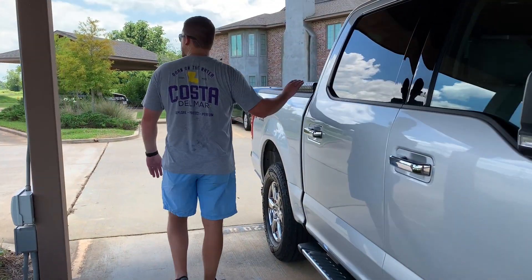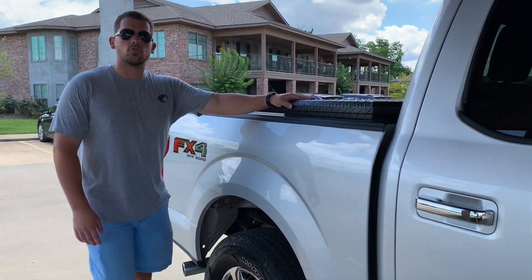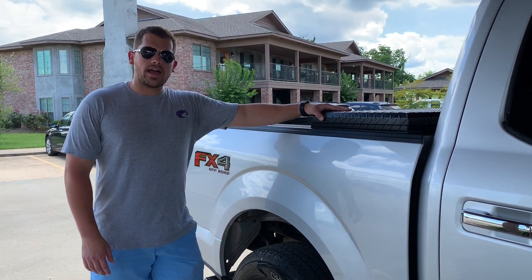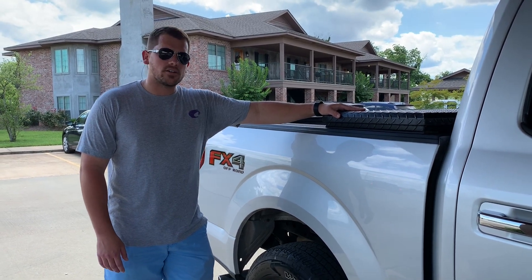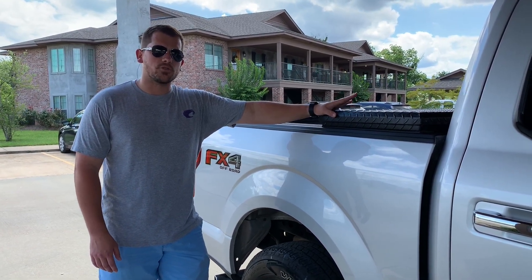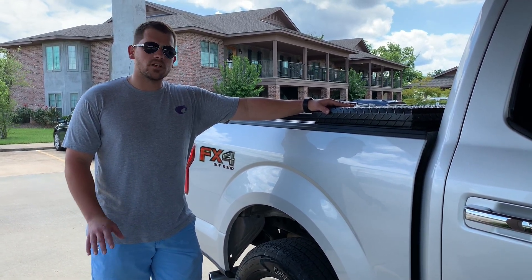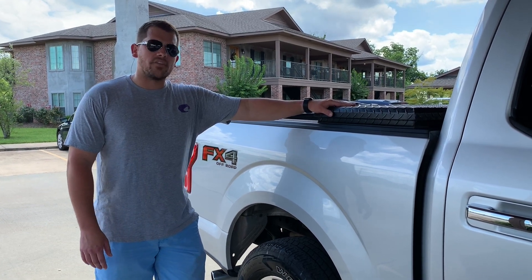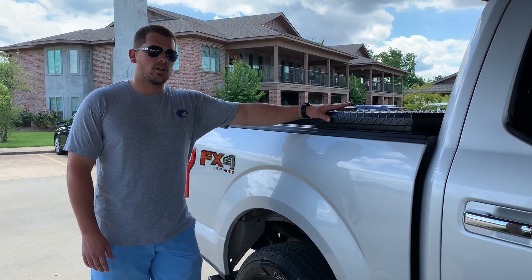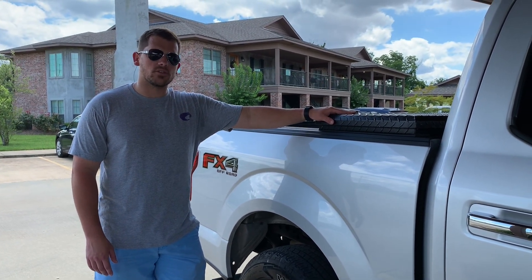As we make our way down the back of the truck, I added this UWS toolbox — it's the matte black. I looked around a good bit at these. Tractor Supply offers a pretty good one, and there's a Husky one as well that's pretty good. Those are typically a little bit shinier black, not the matte powder-coated black, and they don't offer the same warranty. The UWS offers a lifetime warranty on their boxes.